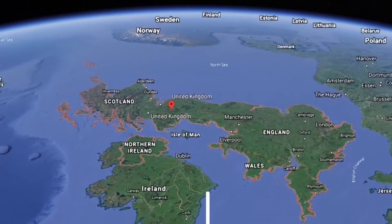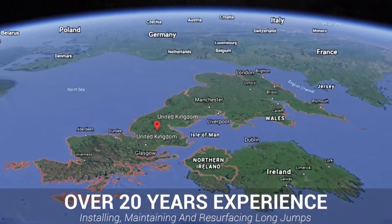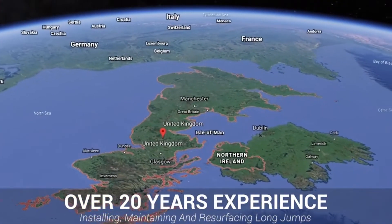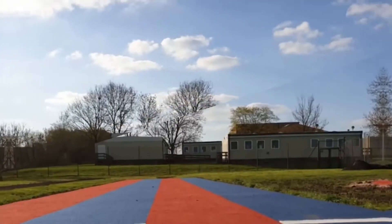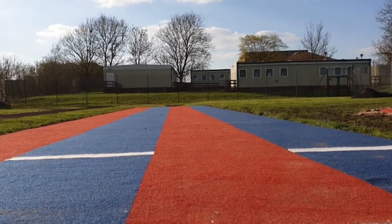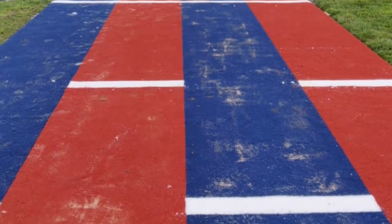At Soft Surfaces we've been building and maintaining these long jump and high jump facilities for over 20 years, and we will work on any job of any size across the UK, so please feel free to get in touch with us if you're interested. You can see now that the final job has been completed and looks simply amazing on their school field — the client was so happy with the final result.